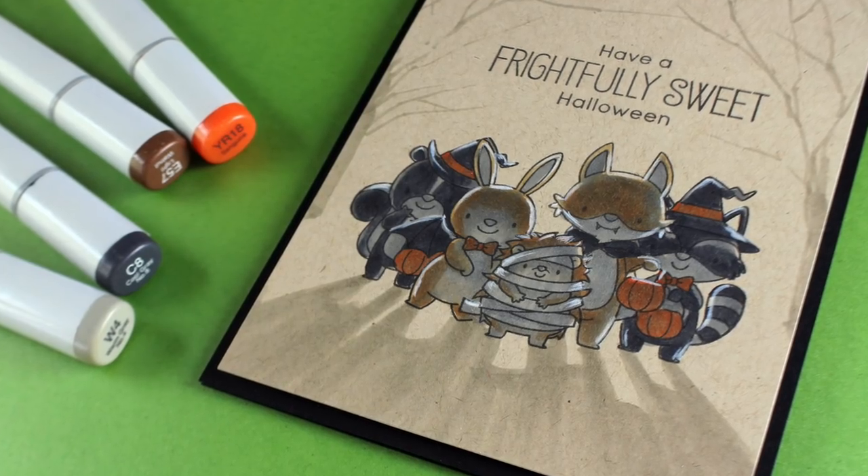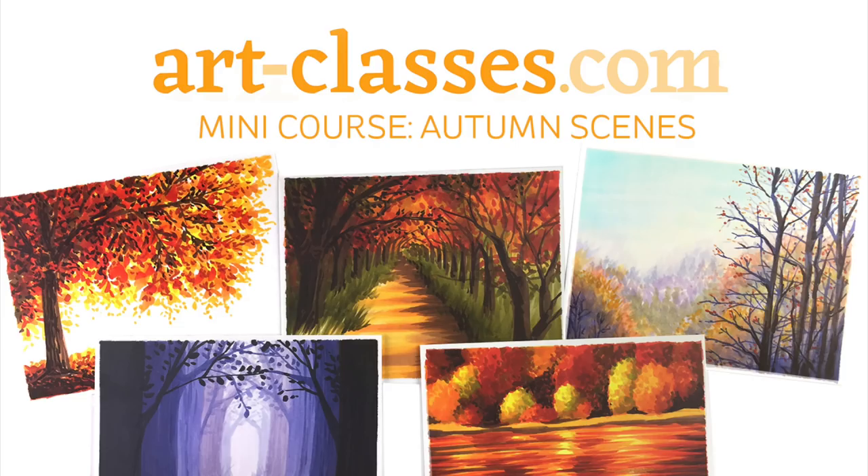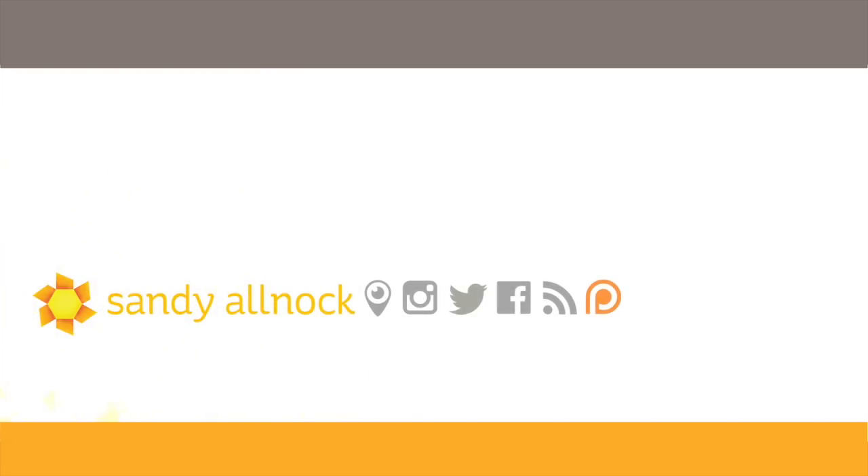You can check out the Copic mini class over at art-classes.com — these are the pictures you'll get to color in the class. There are five lessons in there and it's an inexpensive class, so you can jam on that and learn how to color some scenes for your fall cards. Thank you so much for spending a few minutes with me. If you liked the video, please click the like button, share it with your friends, make sure you're subscribed and click that notification button so you get these delivered to your inbox. See you guys next time!